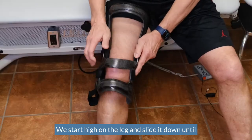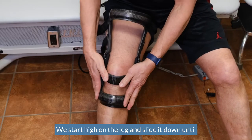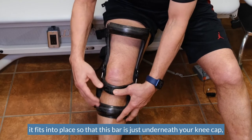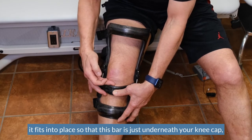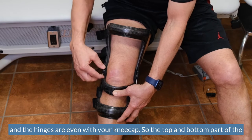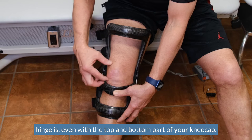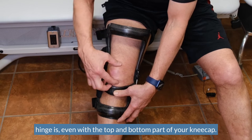We start high on the leg and slide it down until it fits into place, so that this bar is just underneath your kneecap and the hinges are even with your kneecap — the top and bottom part of the hinge even with the top and bottom part of your kneecap.